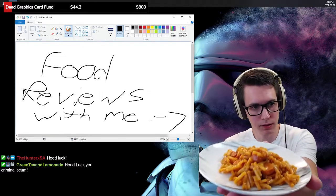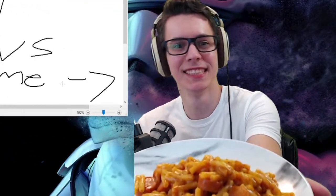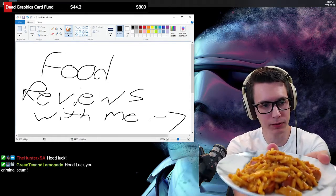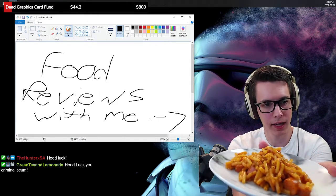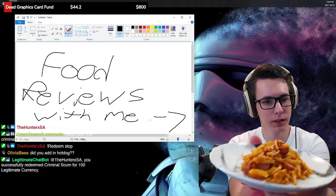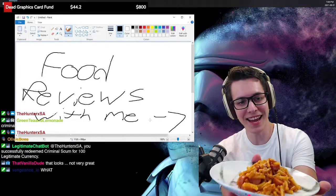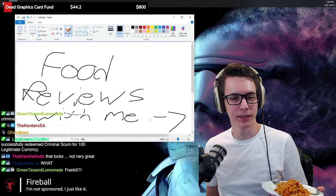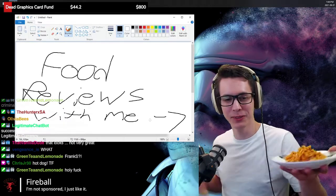Here it is. I did a little modification to the recipe — I added hot dog chunks. I added hot dog chunks. You can't do anything about it. That's what I did, screw you guys. I did it.